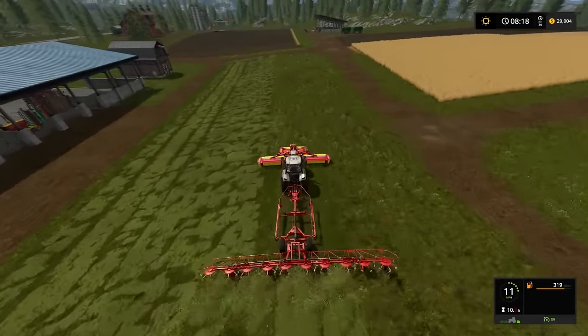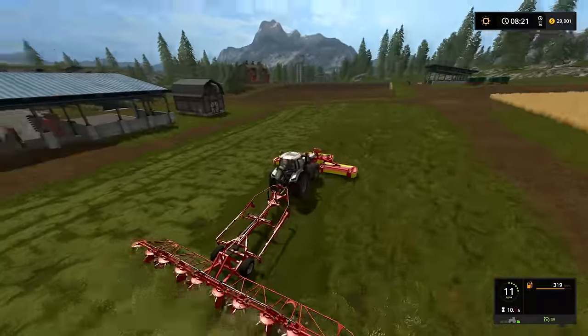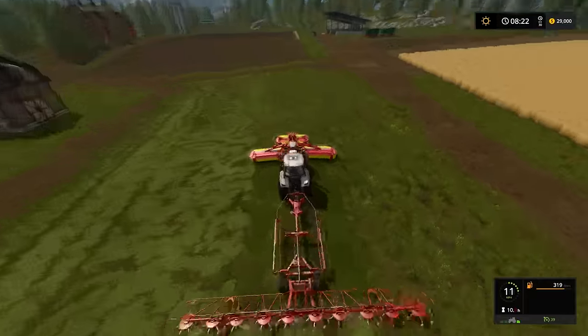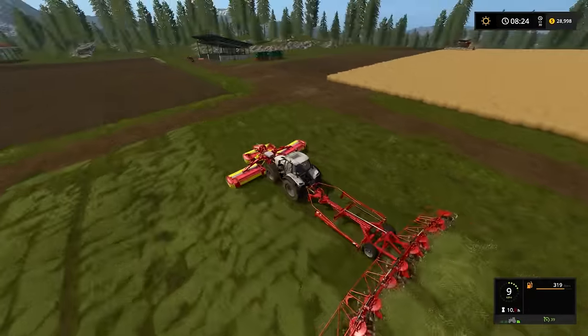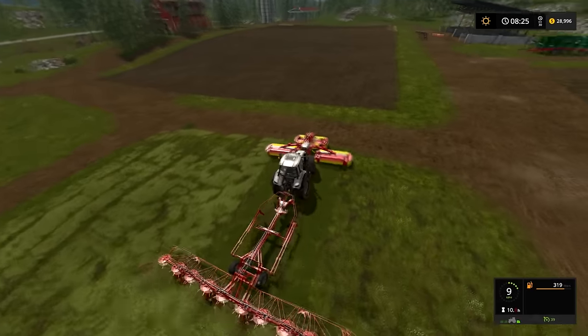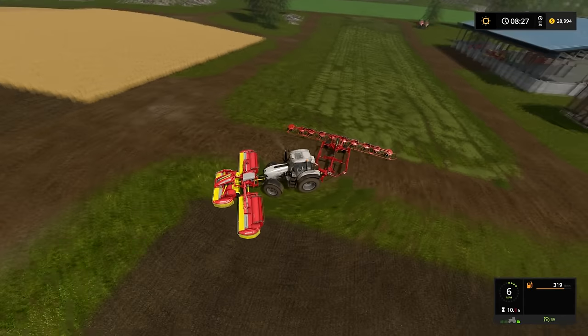I will go ahead and speed up the camera and finish tedding this grass. I will also pick up our grass over there, so that all of that is completed at the beginning of our next episode. Our poor cows — we'll get to them. We'll get them fed. There's just a lot to do in the meantime.